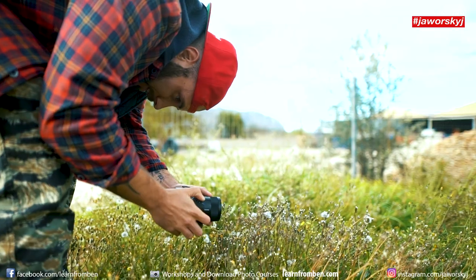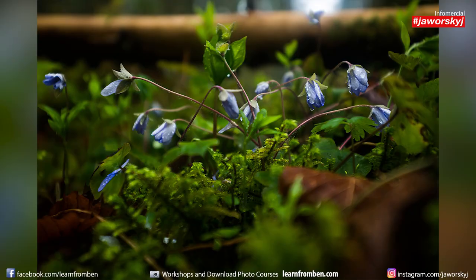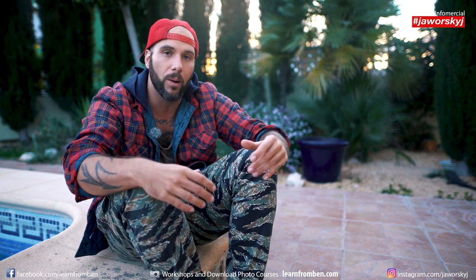Tip number one is to get a very low perspective, because usually it looks cooler when you are down at the ground and you play a bit with sharpness, with focus, with a blurry background, with maybe some nice flowers, with maybe some nice animals, some insects that are out in spring again, or just a wonderful blooming flower.